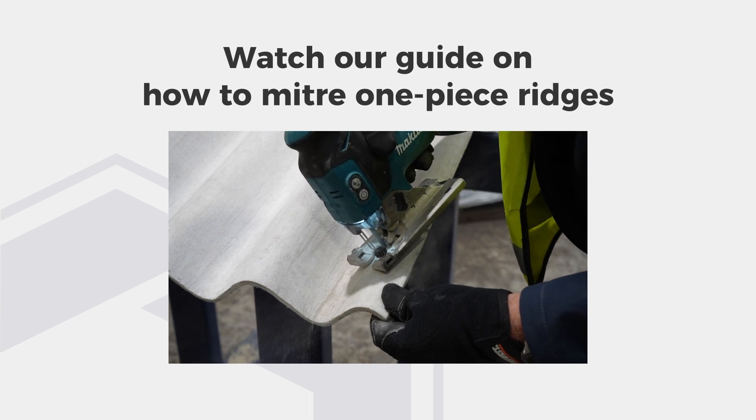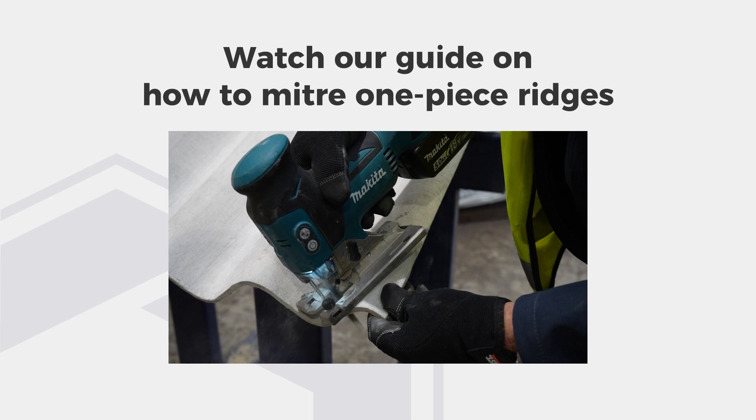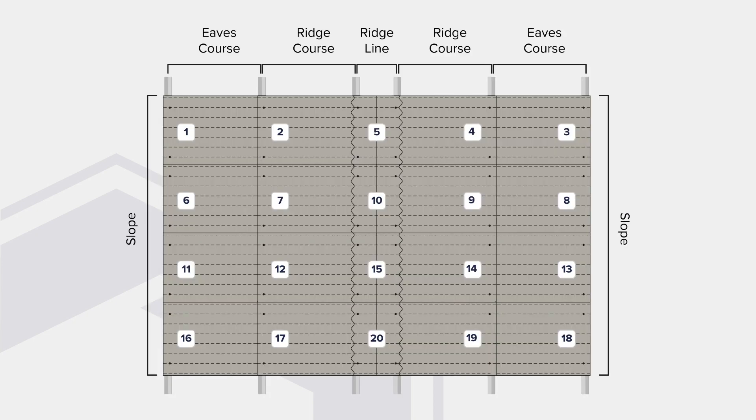Tap the video on the screen to watch our guide on how to miter one-piece ridges. Please see the diagram showcasing a duo-pitch roof showing our recommended layout of sheets and ridges. This will ensure that each run of sheets and ridges are aligned up correctly, minimising the risk of misalignment, which is the primary reason causing gaps after installation.